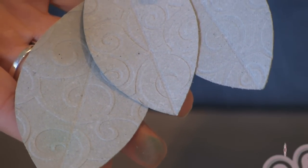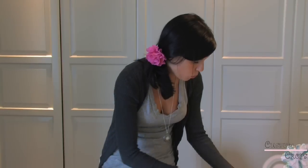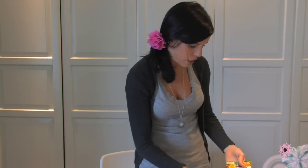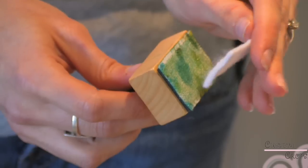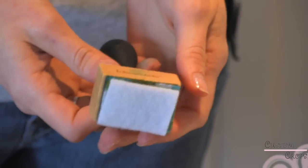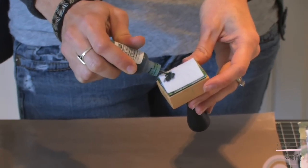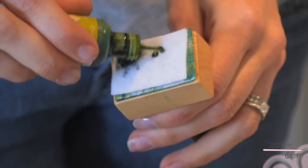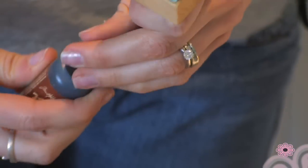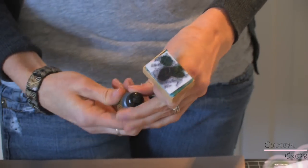Now I'm going to move on to the alcohol ink. I have my Ranger mat down on the table so I don't get the alcohol ink on the table. We are actually using Tim Holtz Adirondack alcohol ink felt pads — they're a little different than the ones we've talked about before, and we will have those on our website within the next week or so. To get the different colors on our leaves, we just took different colors and squeezed them out onto the actual pad, so you're not having to dip or anything like that, which is also nice because you're not making a big mess. There's no wrong way to do this — just put it on in various spots and it'll just kind of blend together. It really doesn't matter the placement.